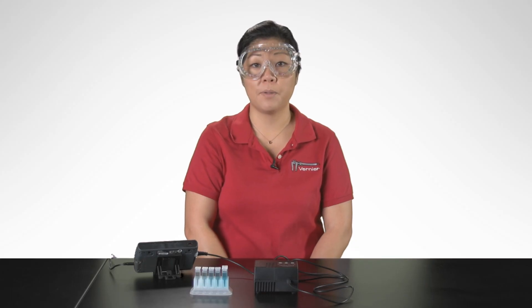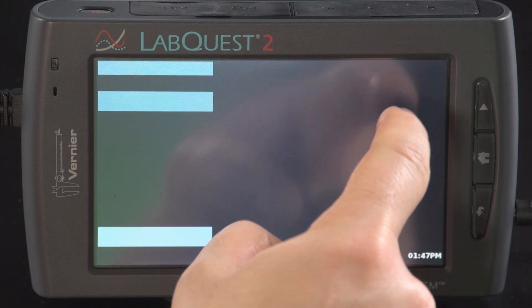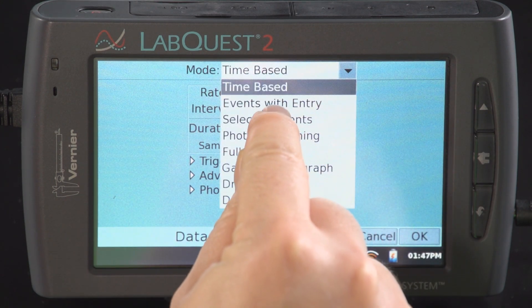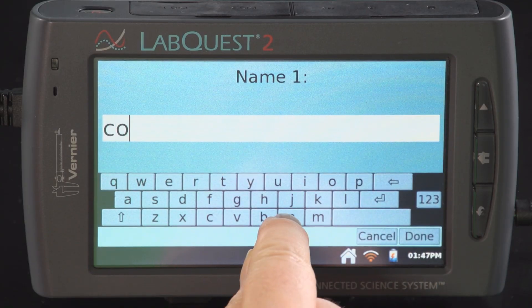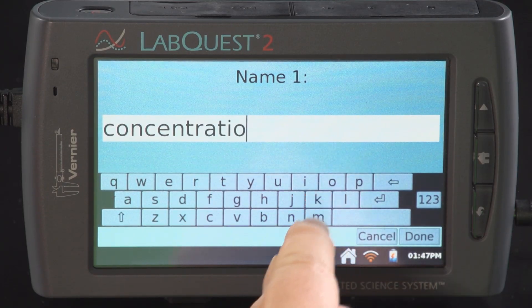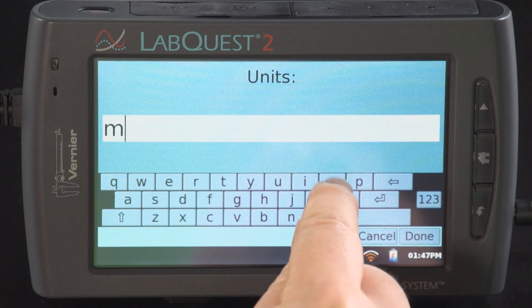For a Beer's Law Experiment, change the mode to events with entry, where the entry for this experiment is concentration. This will result in a graph of absorbance versus concentration.